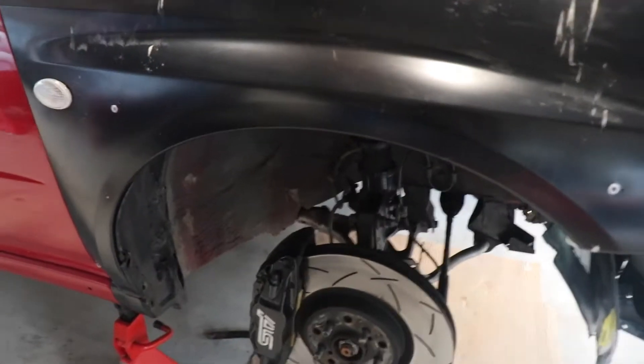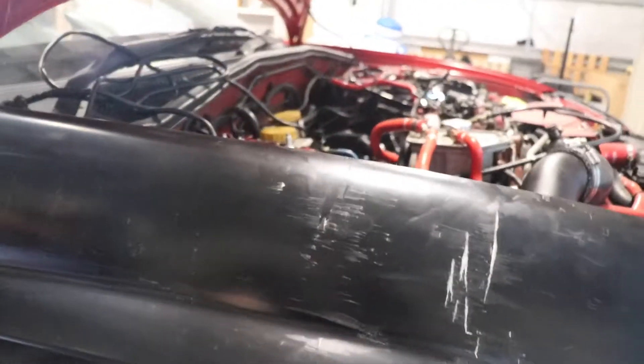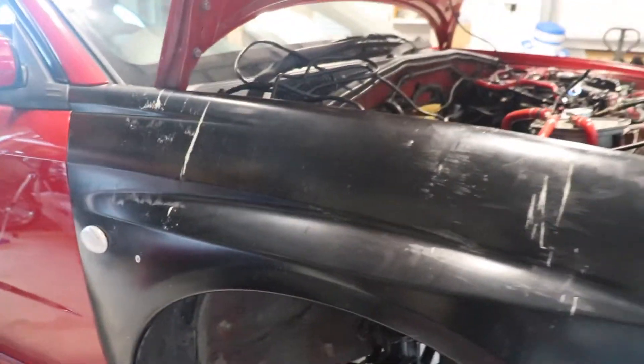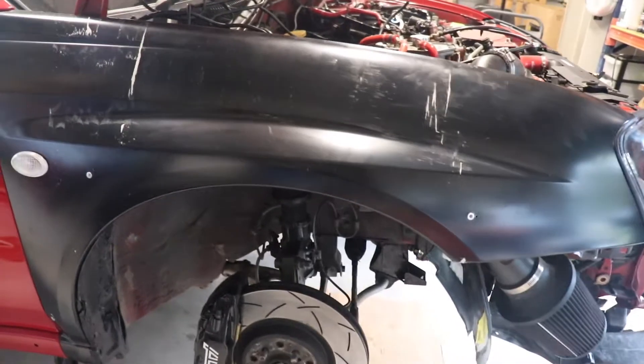So first thing — I've got the coilover off on this side. We're just going to dial in the fitment. It needs to be raised a little bit so it sits underneath here and doesn't hit. Although this is all going to be cut, I just need to make sure it all fits perfectly. So I'm going to put the flare on, put the wheel back on, adjust the suspension and see what we can do.